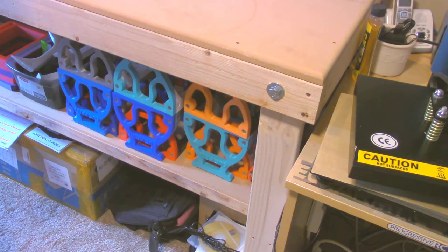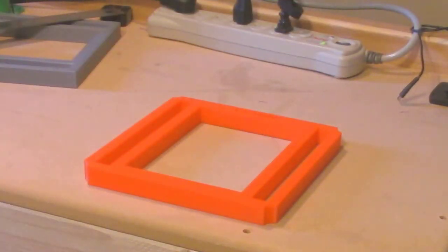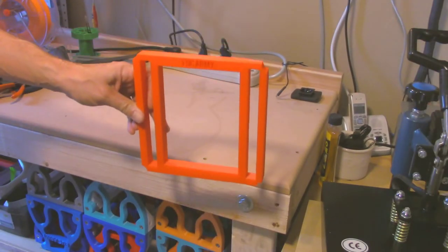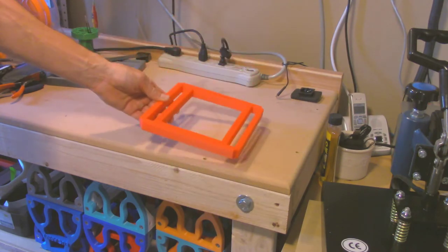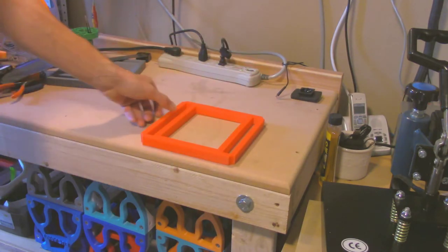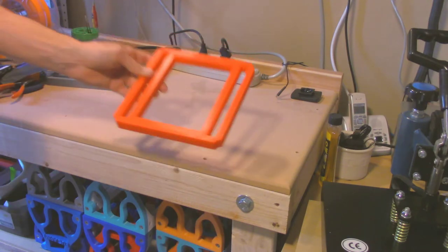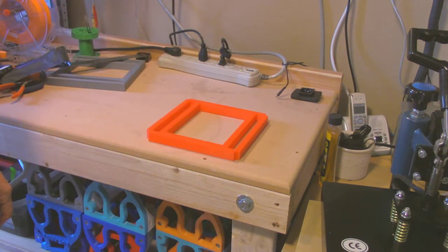One thing that I've been working on is that! That is an original design. Much simpler than anything that you would see Matthias come up with because his stuff looks a lot better. But I did make this in Tinkercad online. It says EUC Army and it's a cool-looking square thing with some cut-out slots and rounded corners.